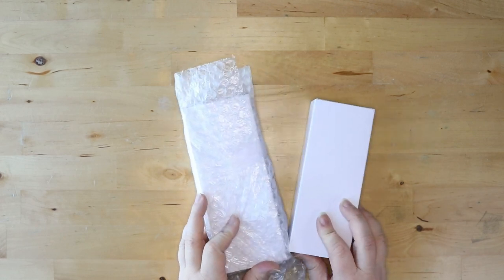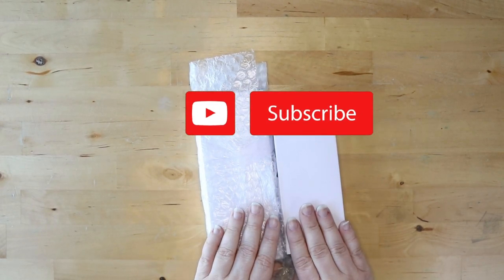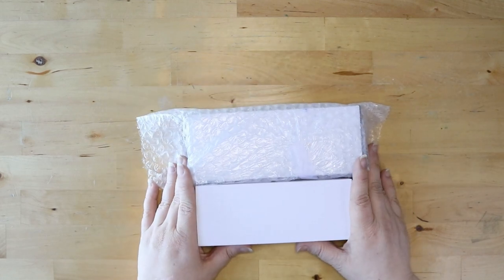Welcome back, all you lovely people. It is so good to have you here. If you are new here, welcome! Be sure to hit that subscribe button and join the family. Today I am doing an unboxing of these — not one, but two new fountain pens.